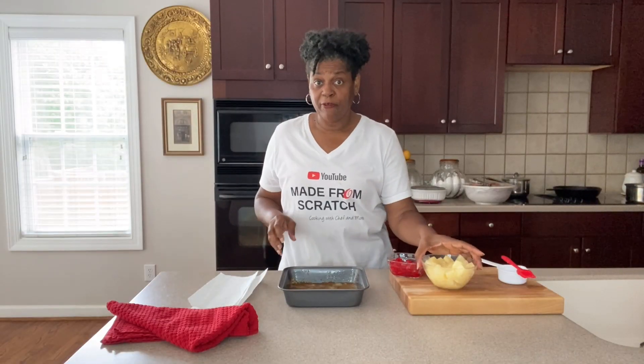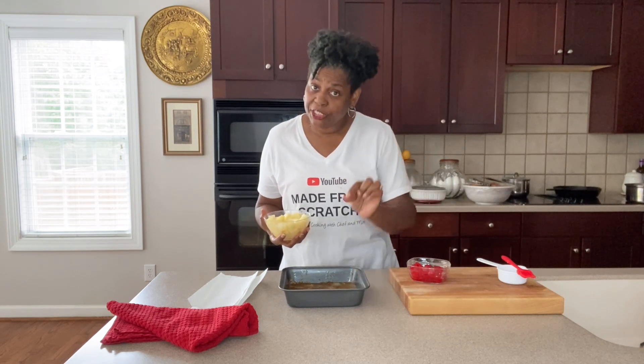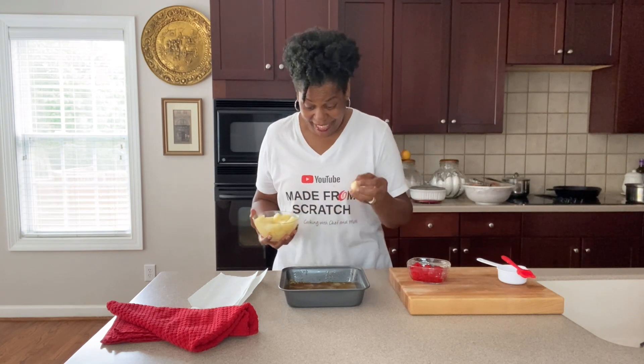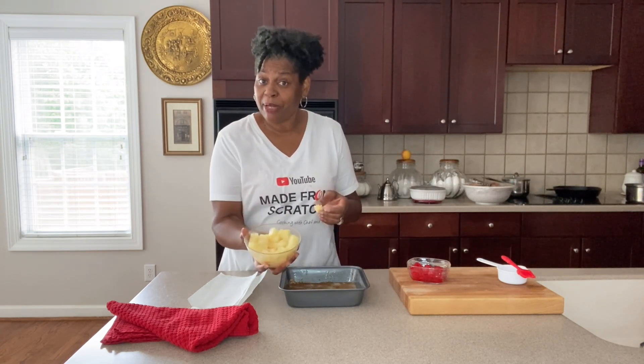Now most people are familiar with pineapple upside down cake having pineapple rings with a cherry in the middle, but I do mine a little bit differently. This is the Cooking at Pam's Place way — I'm using pineapple chunks.